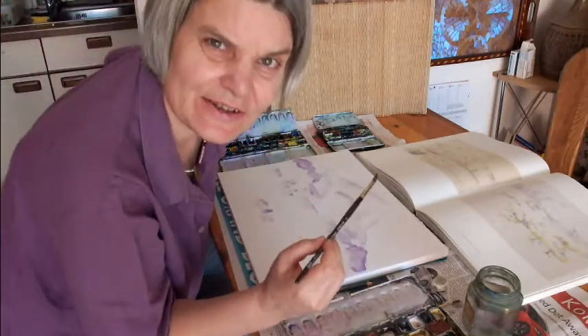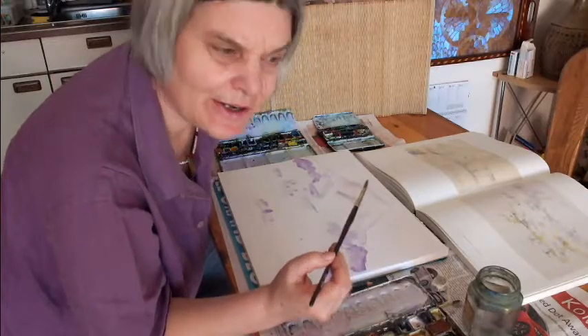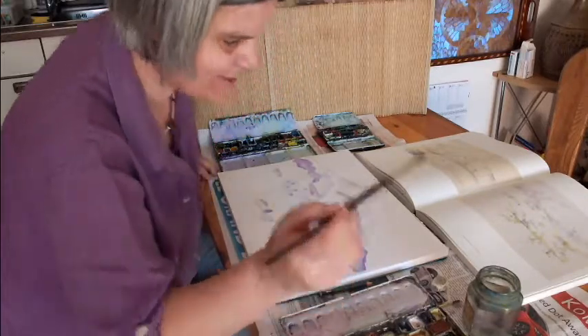Sorry, I forgot to say the primary drawing in pencil I did before I started this video.